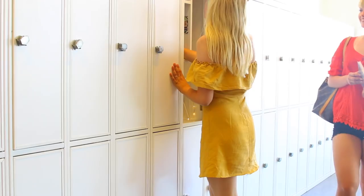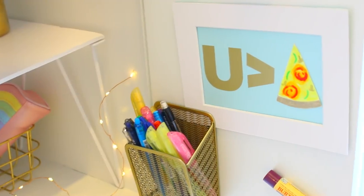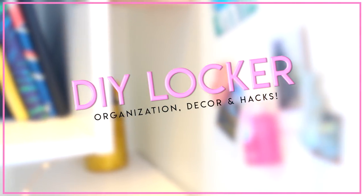Hi everybody, hi beautiful, I hope you're having an amazing day. My name is Mayce Lee, and you're watching OMG's Organization Back to School Edition.